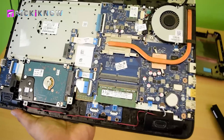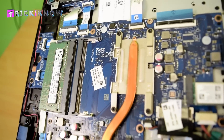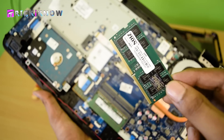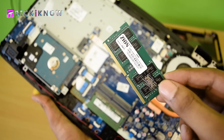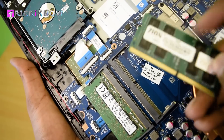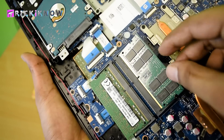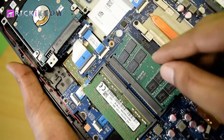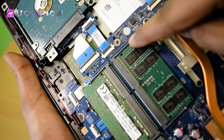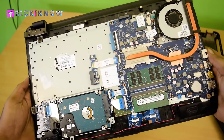Now our laptop is opened and here you can see we have two RAM slots, one of which already has 4GB RAM installed. Now I am going to install my 8GB RAM — you can buy this RAM from the link given in the description. Just install the RAM according to the middle point of the slot, insert the RAM like this and press it. The clips will automatically fit the RAM by pushing it.